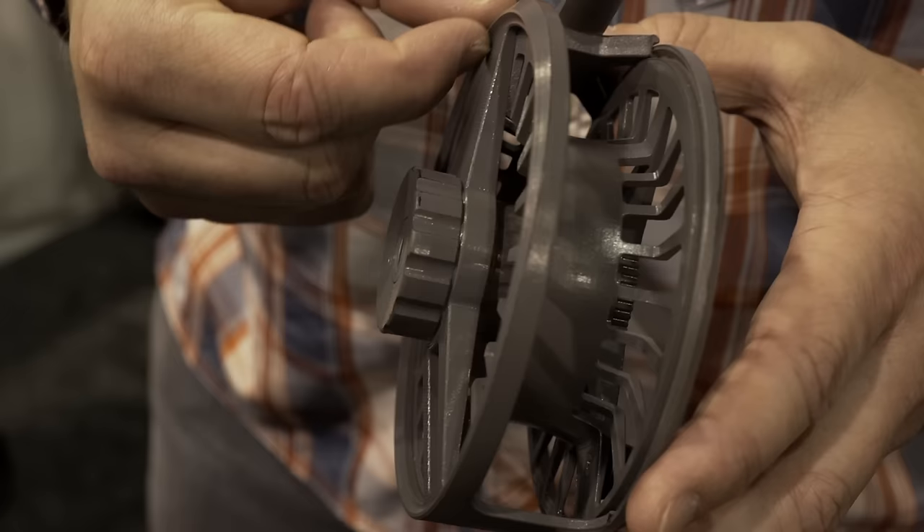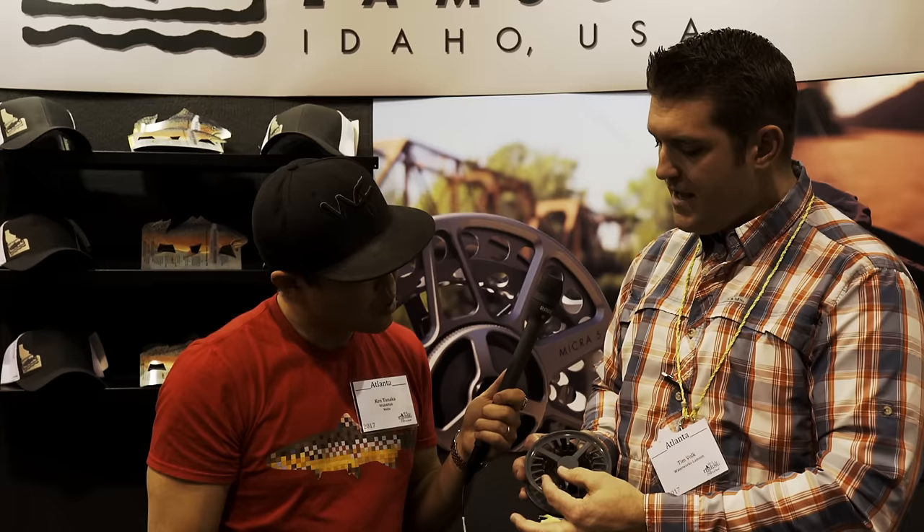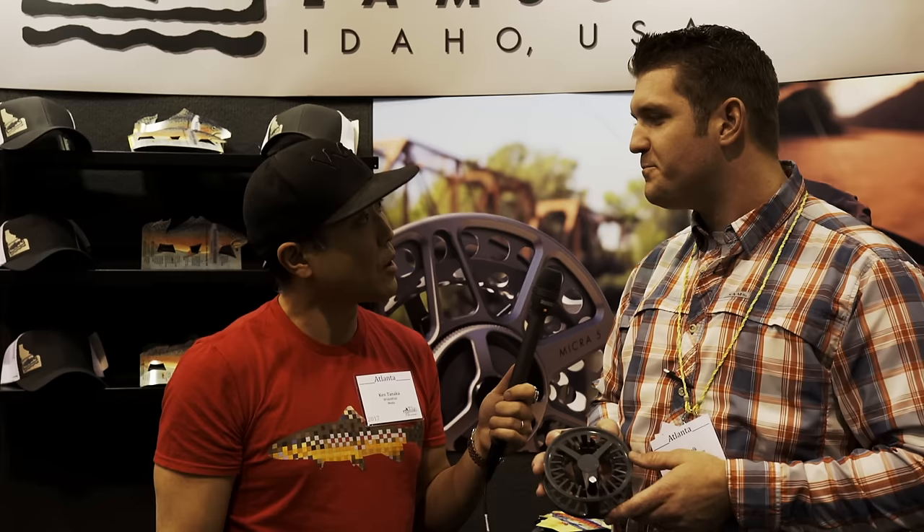On this reel we're trying something called dual axis machining — front side and back side operations on the case and spool run on different axes. That lets us keep the meat of the reel thick up top and very light on the bottom. On the spool, there's no counterweight — we counterweight it by changing the porting, offsetting the ports and making them progressively smaller towards the opposite side of the handle. We'll be shipping size 12 and 10 this spring, then the 7/8 and 5/6 later this summer.